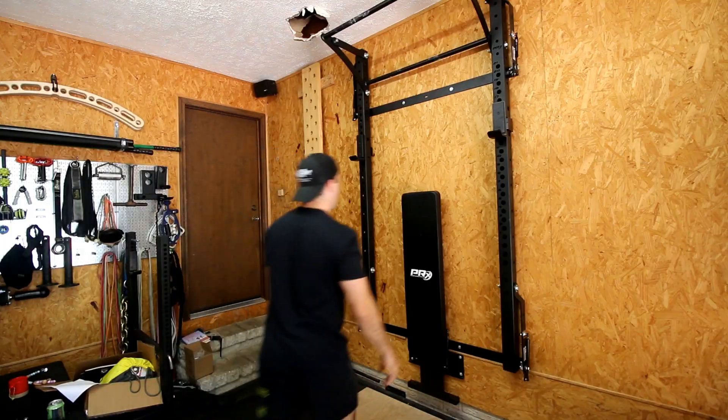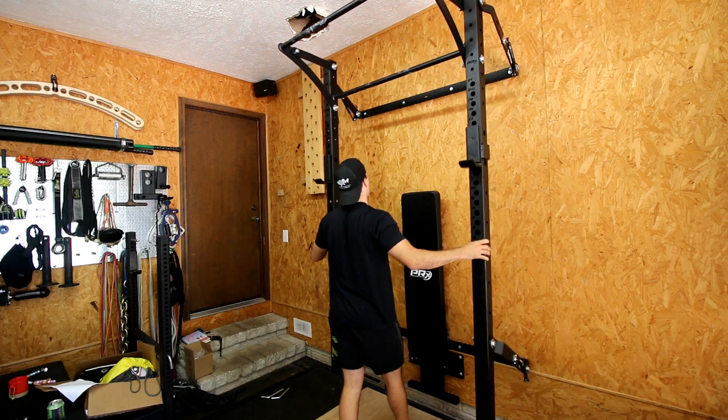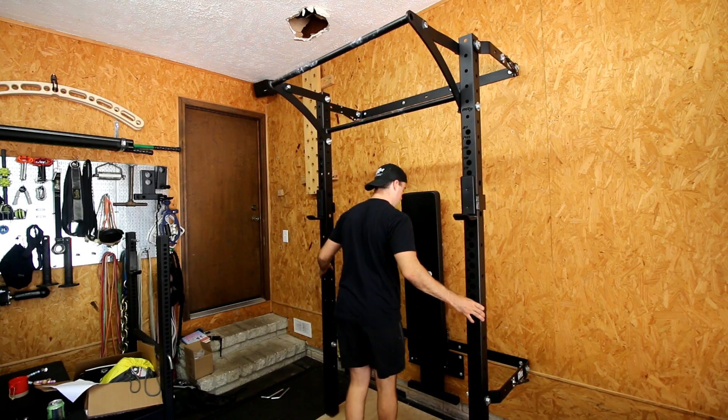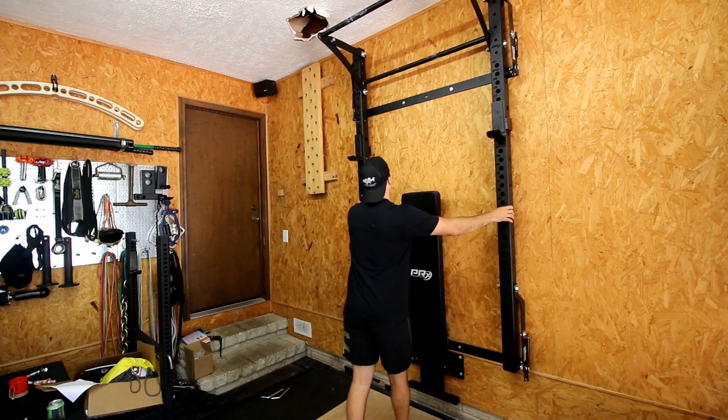The PRX Performance Rack answers that with a rebuttal that's really the best I've seen: very simply, you pull it down if you want to use it, and when you're done, you put it back up. It's that simple. So something like the PRX Performance Rack is perfect for people that don't have a lot of space, or do have a lot of space but just don't want to take up a lot of it, but they want a solid squat rack.